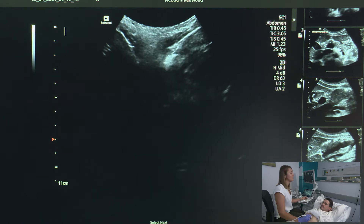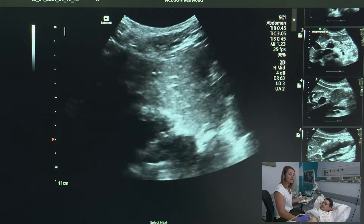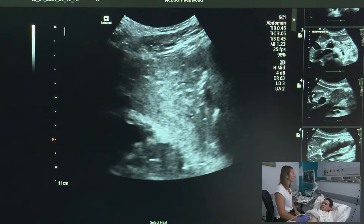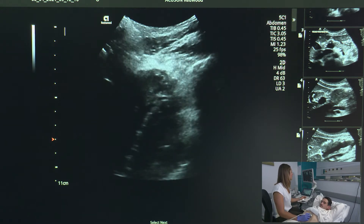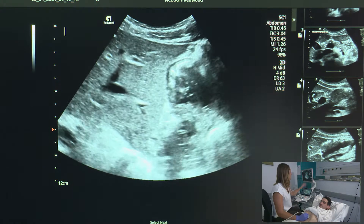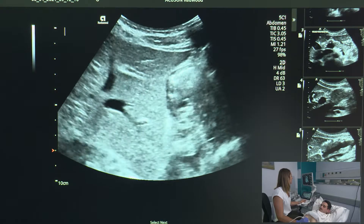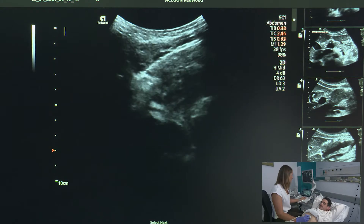My next transverse sweep of the left lobe is going to include that tip which I cut off. I'm going to angle my transducer and do that exact same sweep, just making sure I keep that tip on the entire time. Big breath in and hold it. I angle up towards the heart, come down, keep that nice tip on, change my depth, and come all the way out and back up towards the heart again. Breathe normally.